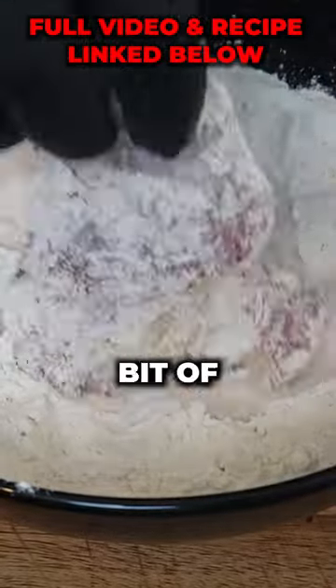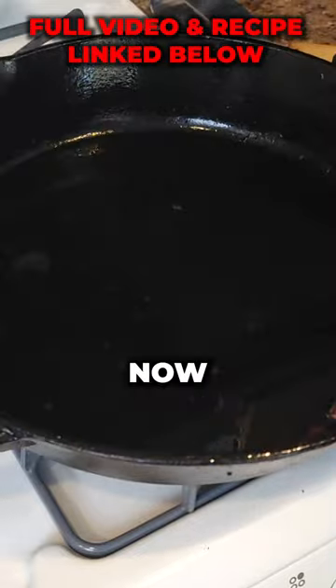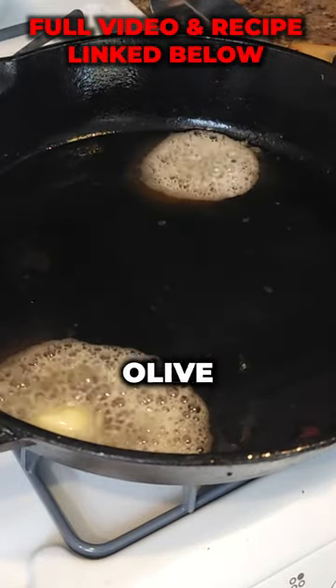Give our seasoned chicken a little bit of a dredge, some chopped up bacon, medium high heat. Chop an onion. Bacon's done.